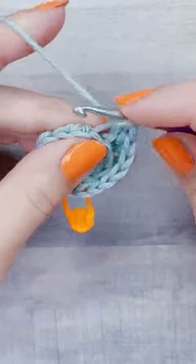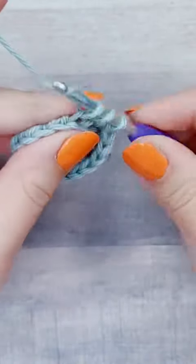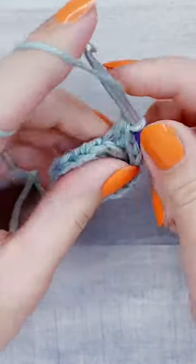Whenever you're increasing in a perfect circle, you want to increase every stitch for the first row of increases, and then increase every other stitch for the second row of increases.